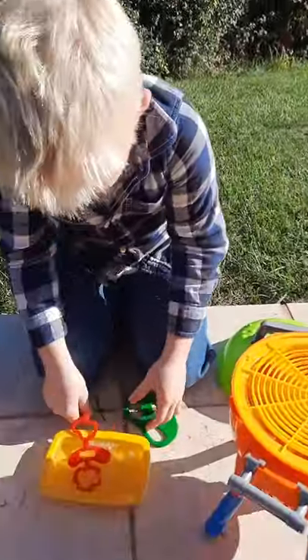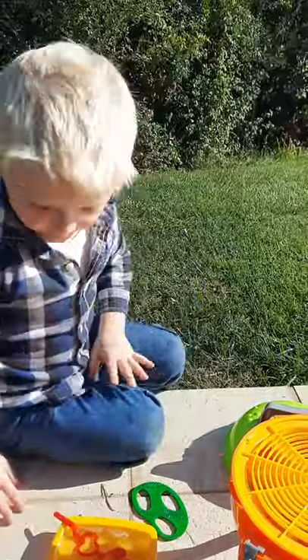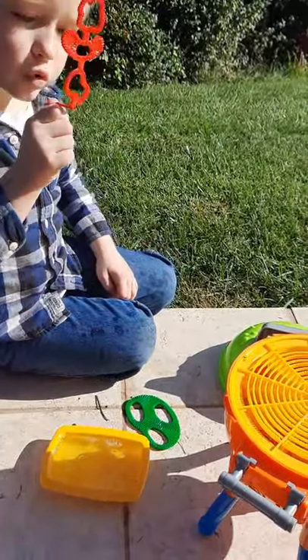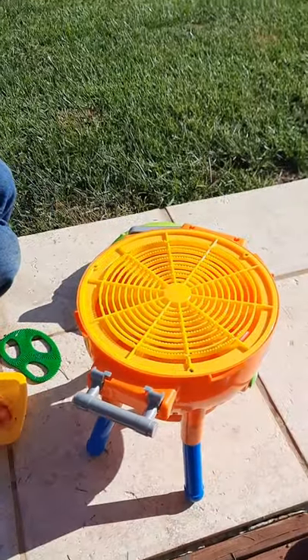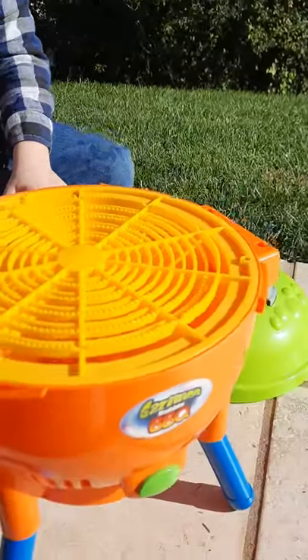You want to see another way that I even do it? Watch. It's not as cool as putting it on the grill. Comes with a cover. It's the Gazillion Bubble Maker.